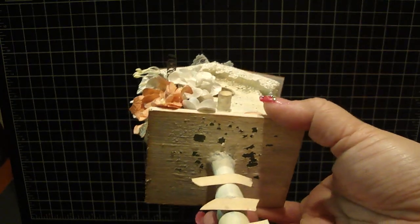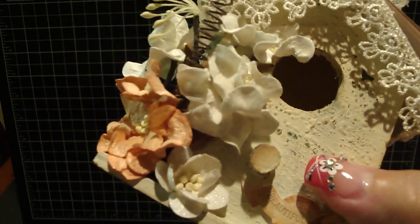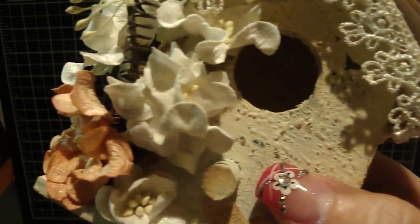Then I took my Tim Holtz retractable scratcher and scratched random parts of the birdhouse. You can see it a lot underneath - I wanted it to look as though it's been outside for quite some time. I also did it to the bottom of the pedestal, and I used my heat gun really close to the paint so it would bubble up.